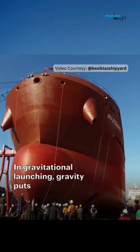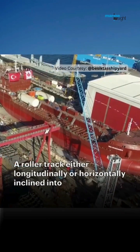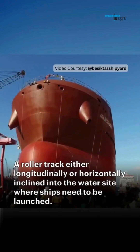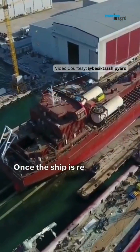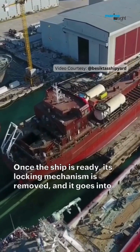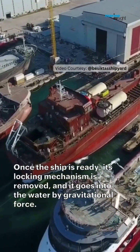In Gravitational launching, gravity puts a ship into the water. There is a roller or oiled track either longitudinally or horizontally inclined into the water site where ships need to be launched. Once the ship is ready to launch, its locking mechanism is removed and it goes into the water because of gravitational force.